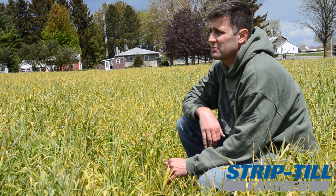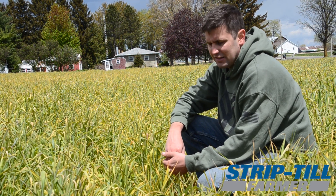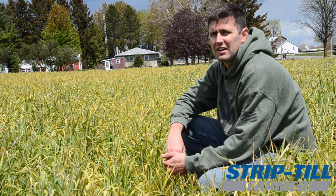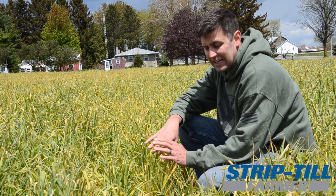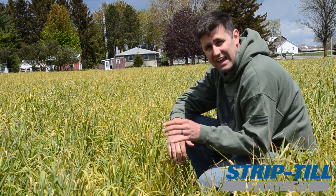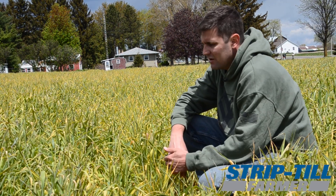This rye has been terminated and could probably be a foot taller by now, but it definitely has its learning curves. For us right now it's about the management of getting the rye on. We've been using a 20-foot drill — I like the drill because I can use less rye, and it also acts as a slight VT for managing some residue.